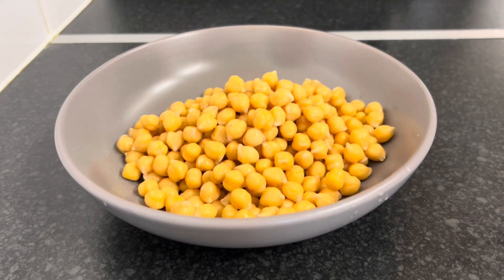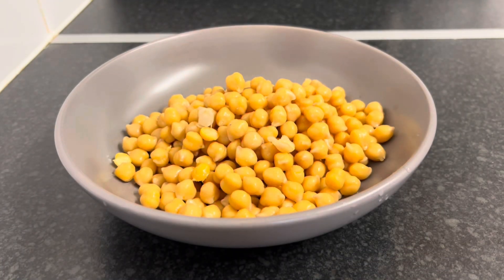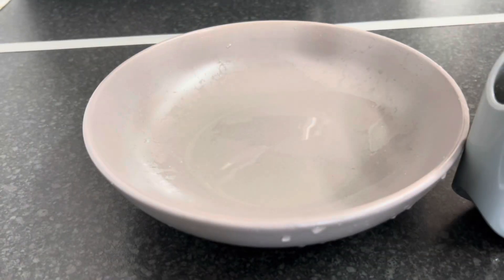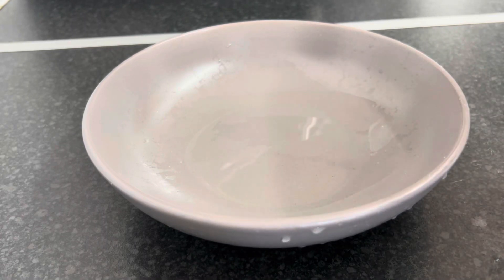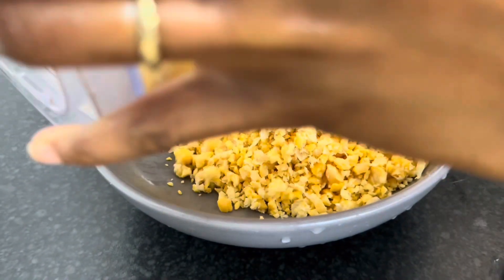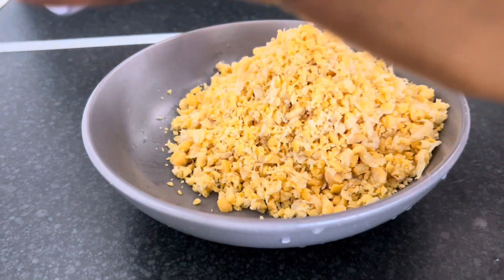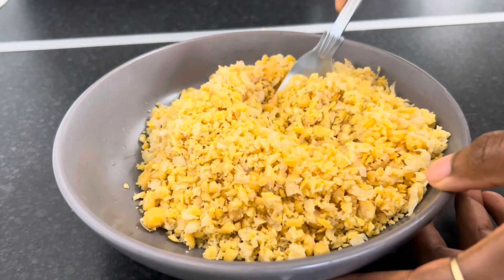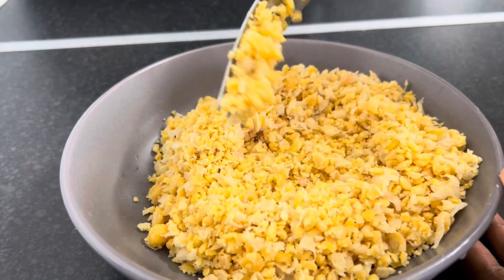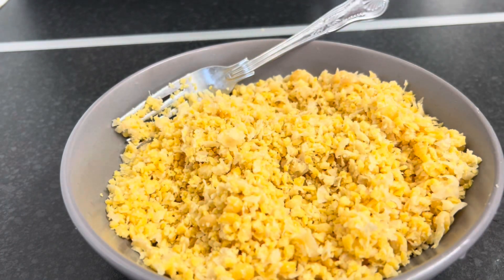I'm going to get a clean fork and I'm going to try and crush it. I ended up putting it into a food processor and I'm just going to remove it now. You can see it's not fully mashed — I just added the herbs and spices that I will be using.